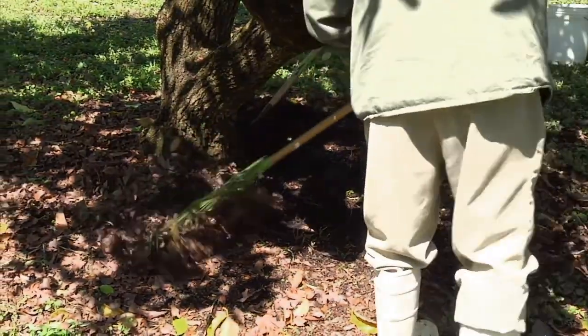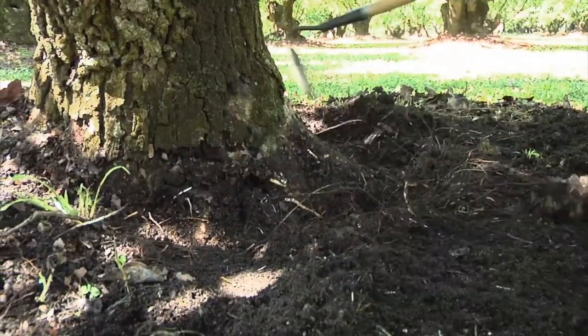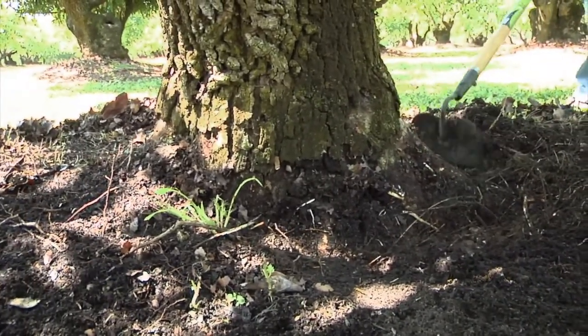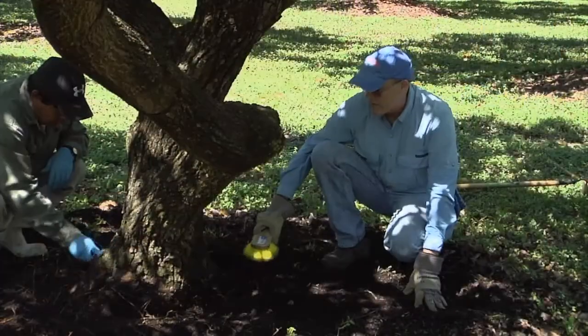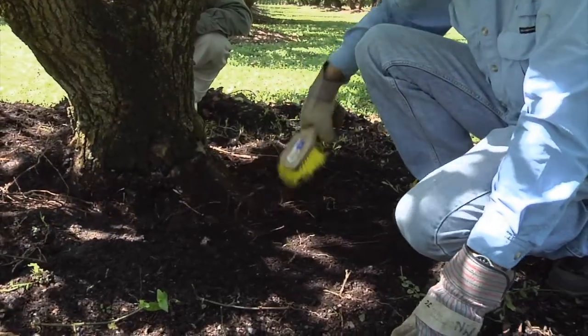The first step in using the low-pressure infusion system is to clean the debris out from the base of the tree to expose the flare roots. So now we've exposed the major flare roots and we're cleaning them off.